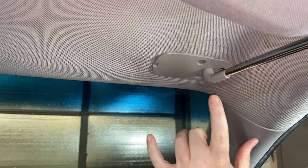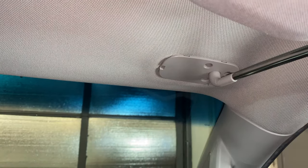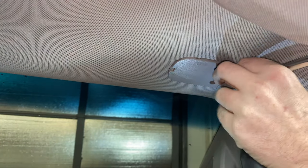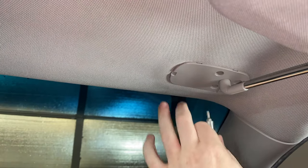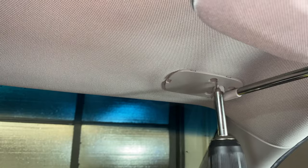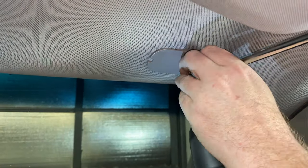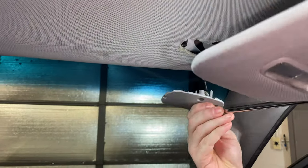Now there's going to be three number 15 Torx bits that we need to take out. Once you get that third one out, it's going to allow that to come down.